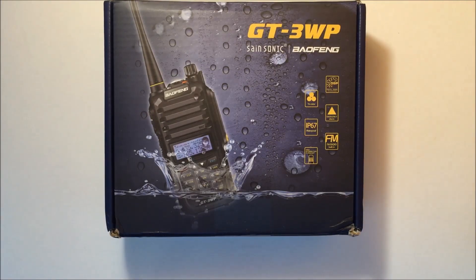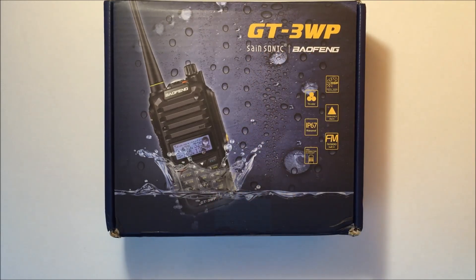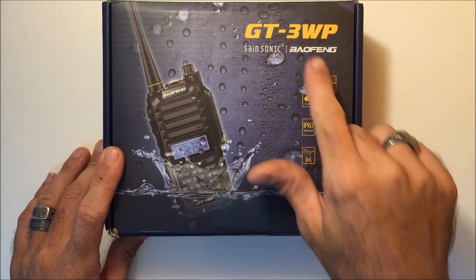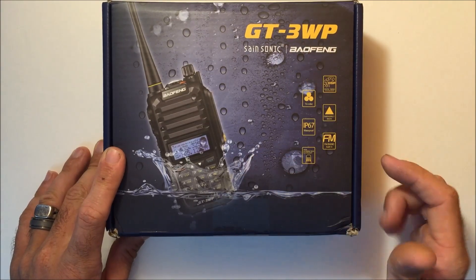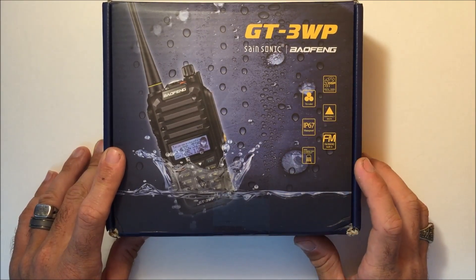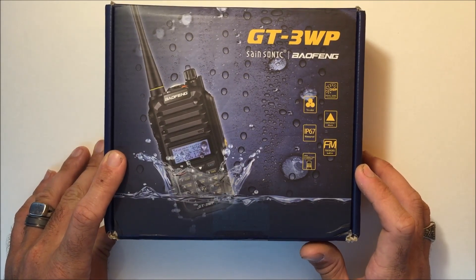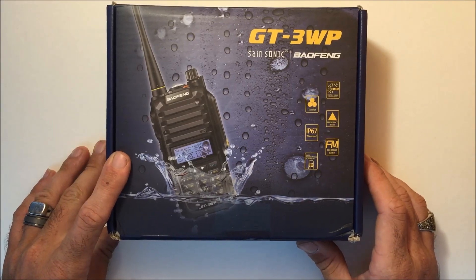I have a quick video here on the Baofeng GT3WP. You're probably familiar with the Baofeng radios — this is a newer one. A couple things have changed, but the GT3WP — WP stands for waterproof. This is IP67 waterproof, so it's submersible three feet underwater for 30 minutes and maintains working operation.